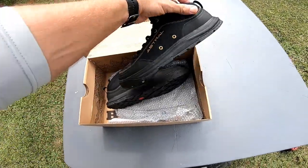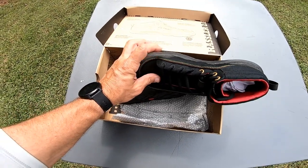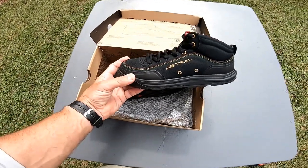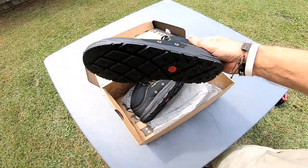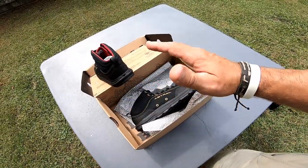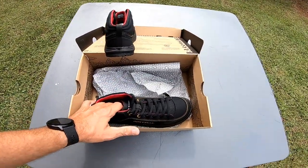I've never had a problem where the upper attaches, but where I have had issues is the stitching coming undone and the toe box starting to break — they do delaminate. Astral has done a lot to try to make them more durable and they've gotten a little better over the years. But it seems like every water shoe eventually falls apart because the glue can't handle the wet-dry cycle.